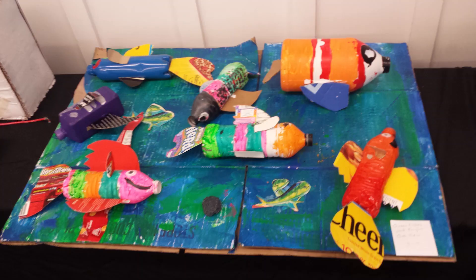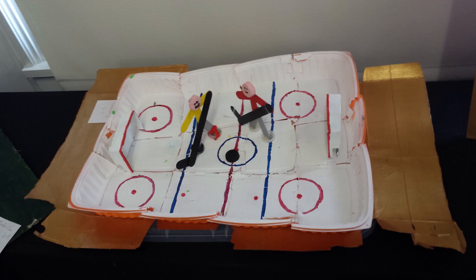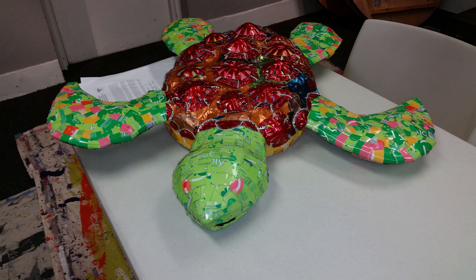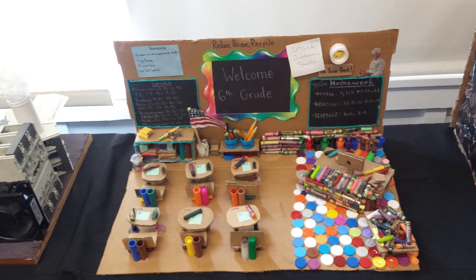Before we get started on our project I'm going to show you some amazing things that have been made out of trash art. These pictures are from Museo Museum's Trash Artist Challenge where trash artists in schools all over Orange County make art out of recycled and reused materials.